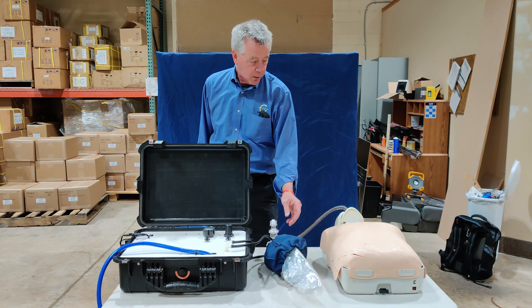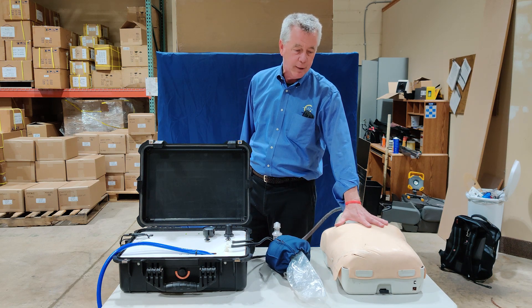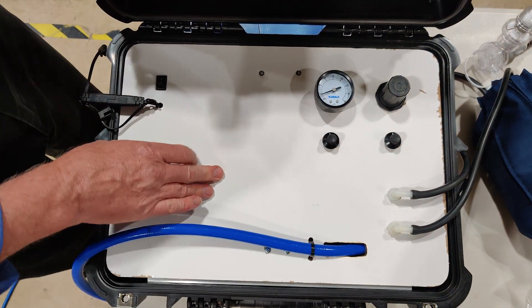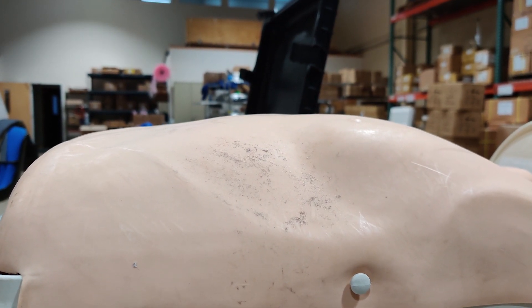We are tying it right now to a resuscitation training dummy to show the operation. We have the ability to adjust the amount of time or the amount of volume of air that is coming into the chest, and also the breaths per minute.